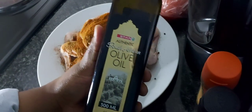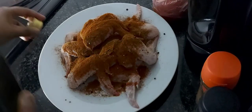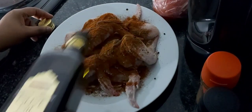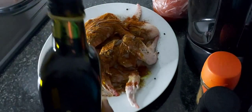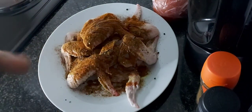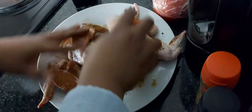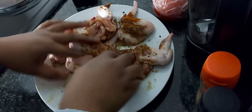Then I went in with olive oil. Olive oil is so expensive — food is expensive, everything is expensive, okay, this is not the time! And I massaged my chicken so everything can mix up nice and well.